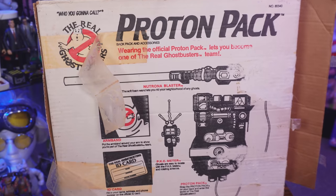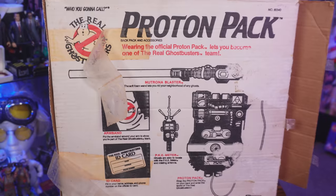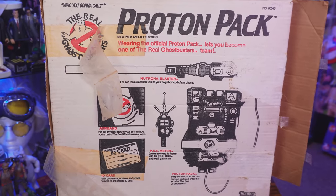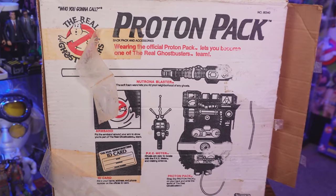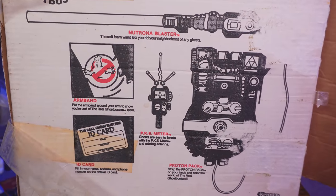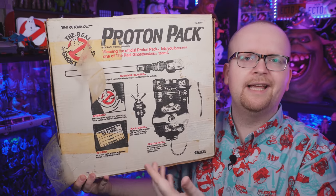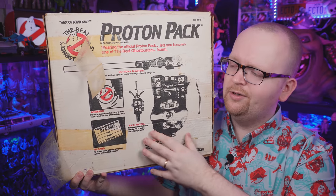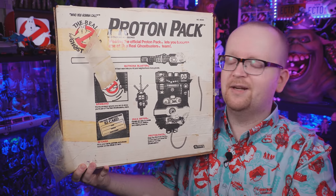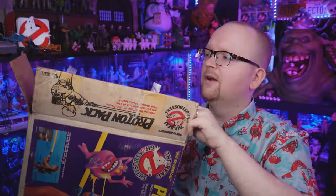This box is pushing nearly 35 years old and turning it around you can definitely see the wear, tear, and aging. There's original tape on the left-hand side just holding on by a thread, and a breakdown of what originally came inside — the pack, the blaster, the PKE meter, the armband, and also an ID card. Quick heads up: this box has obviously been opened before and there is no ID card inside. If anybody still has one of those original ID cards, let me know — maybe we can work out a deal.